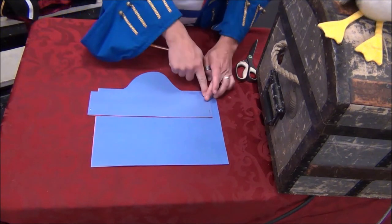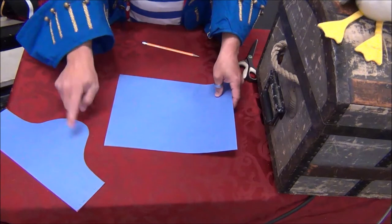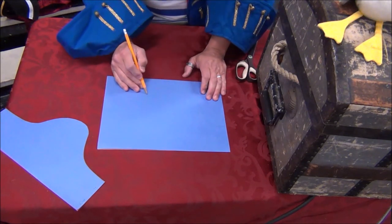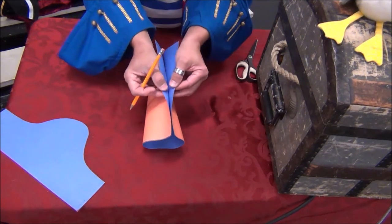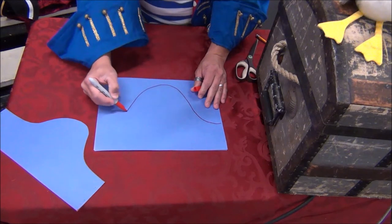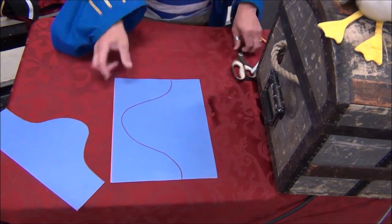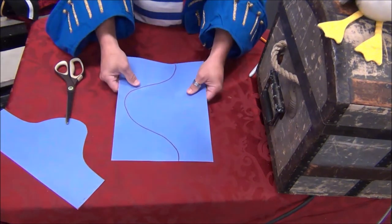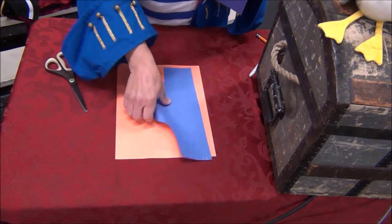First we're going to draw a swoosh shape — it looks kind of like a wave. You can draw it however you want: one swoosh, two swooshes, or rectangular. I'm going to start down here and swoosh up and swoosh down, and I want to end up at the same level on both sides so they match up. You can fold the paper to check if your lines match. Now we're going to need scissors — you might want some pirate parent help here. You can cut both pieces at the same time so the swooshes match, or cut one and trace it onto the other.